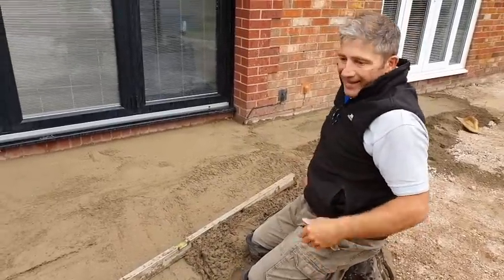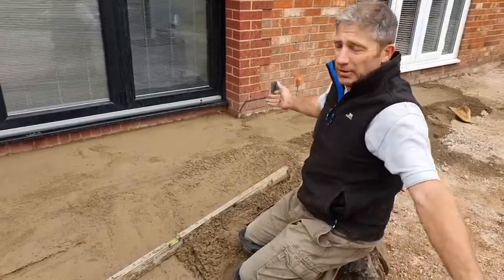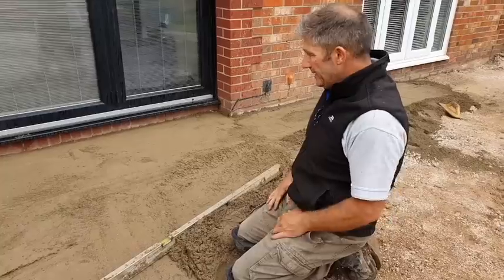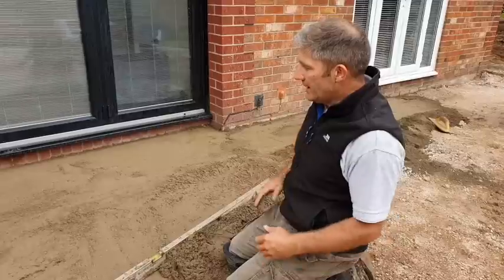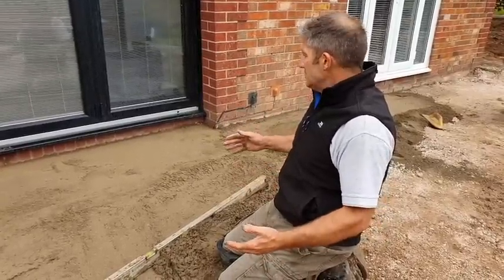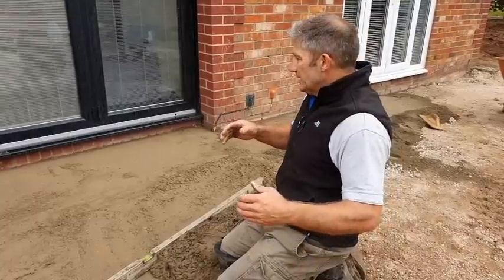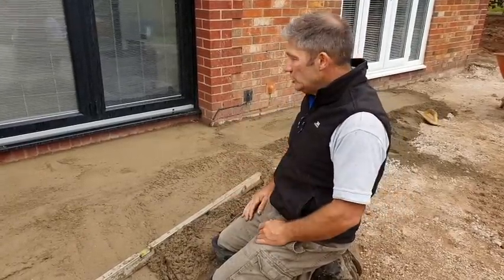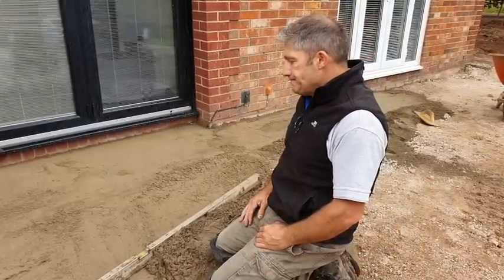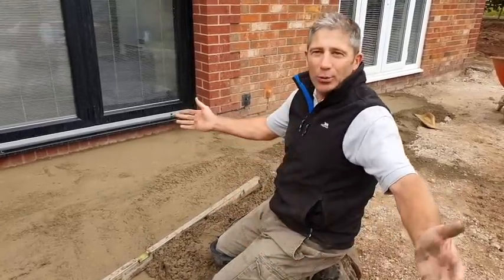What we're doing here is reverting to old style — we're putting a screed in. I've been procrastinating about this for some time, but by putting a screed in we're getting our falls correct right from the word go. What this allows us to do is get the levels and the falls absolutely perfect, bang on. As a result, we won't be using so much bedding water, and it will open up different options for laying — we can possibly use an exterior large-format adhesive on this screed. We need to get it right; we're using porcelain, for goodness sake.